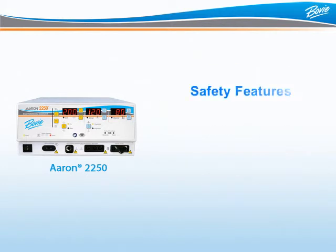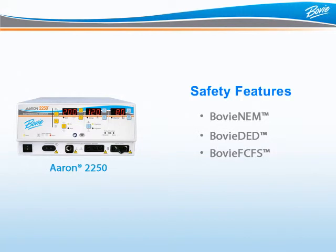Let's talk safety. Electrosurgery is a combination of good equipment design and safe surgical practices by a well-trained and vigilant staff. With the ARIN 2250, safety is built inside the unit with features including BOVI-NEM, BOVI-DED, and BOVI-FCFS.